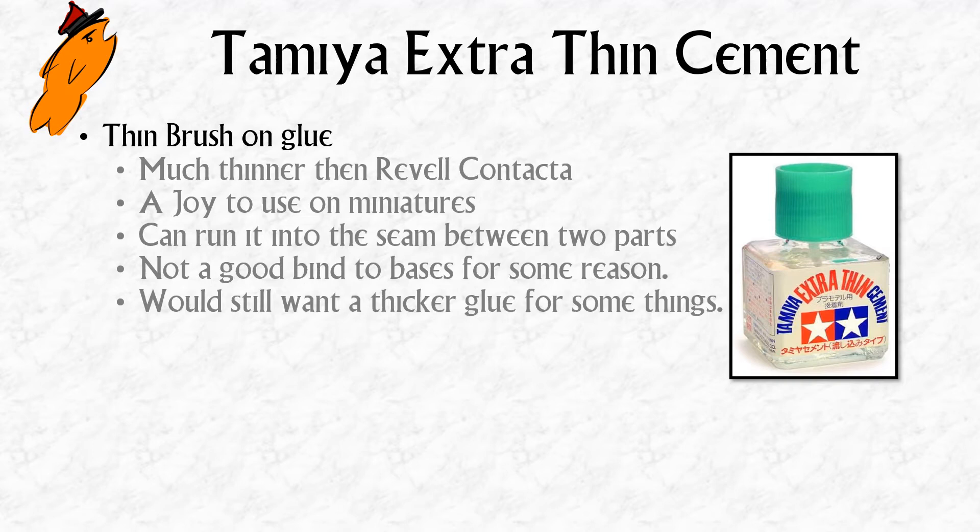You can do some tricks with it that you can't do with the Revell Contacta. Rather than applying glue to one of the surfaces and holding them together, you can hold two pieces together and just run the glue into the seam. It's thin enough that it will just suck into that seam, and you can set the piece that way.